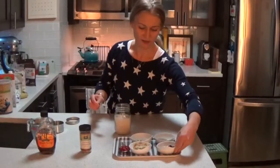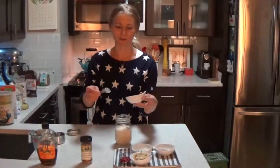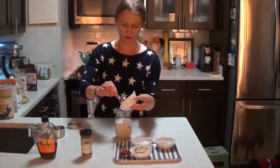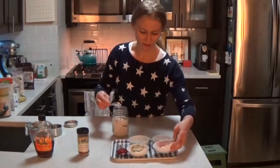Then you're going to put the cherries in. These are frozen cherries, but you can use fresh cherries, strawberries, raspberries, blueberries — really anything you want. Just dump those in.